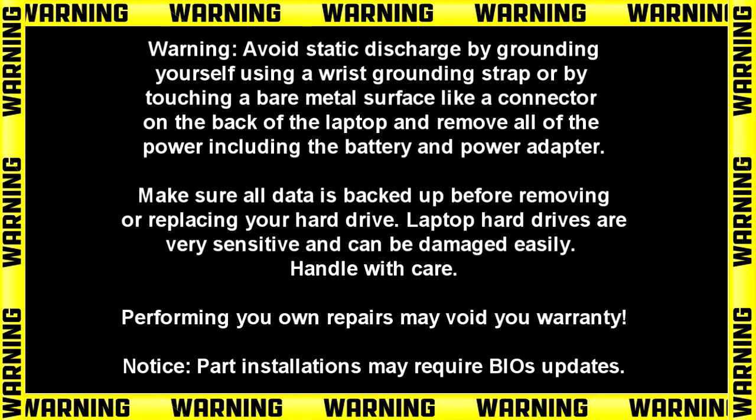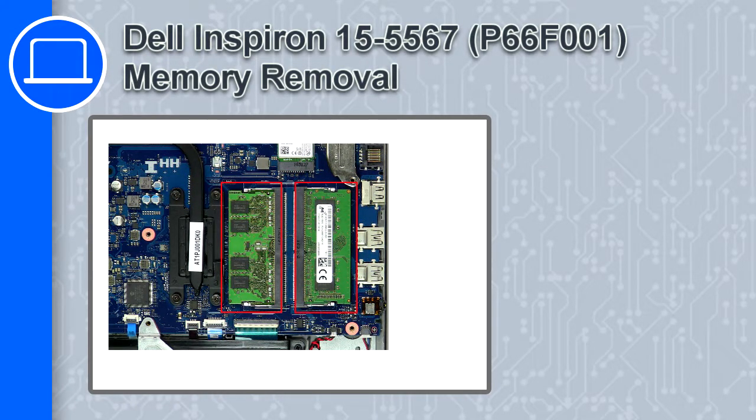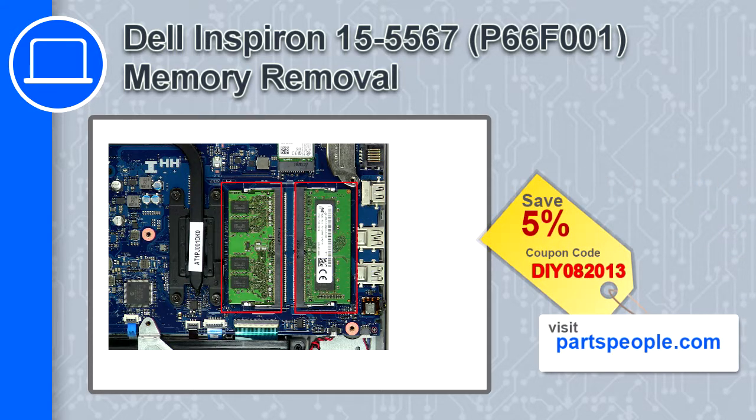Hey, what's up, this is Ricardo and in this video I'll show you how to remove the memory from a Dell Inspiron 15 version 5567. If you're looking for parts for this laptop, go to our website and use this coupon for a 5% off discount.